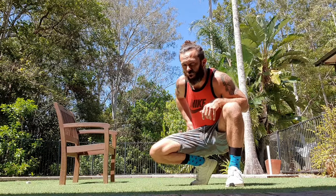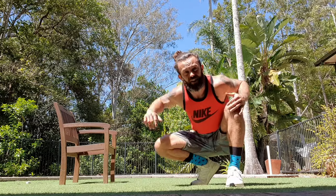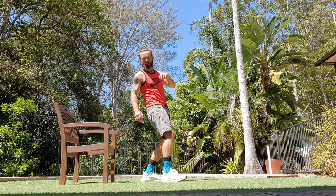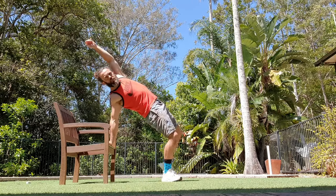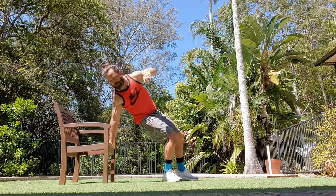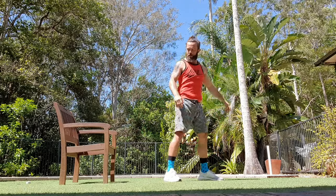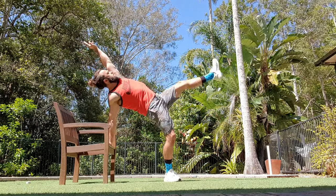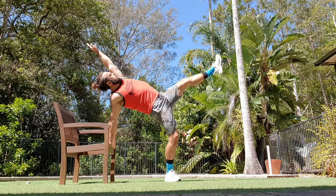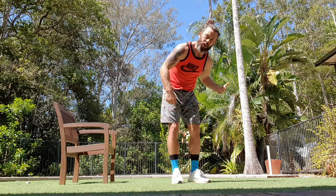This is a hip flexor drill — it's a loaded drill, loading up those hip flexors that will be receiving the load in the exit of the Helicoptero. What I'm going to do is mimic the exit position from a height, putting the load through this front hip flexor. You can really feel that in this hip flexor — then do the other side too.